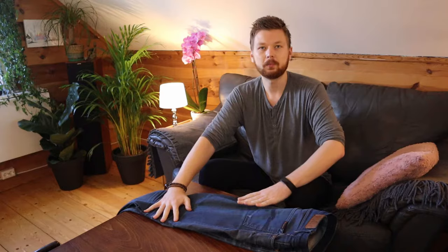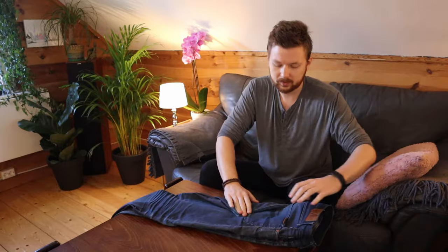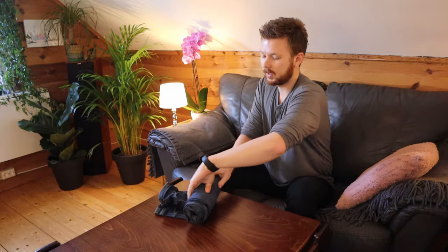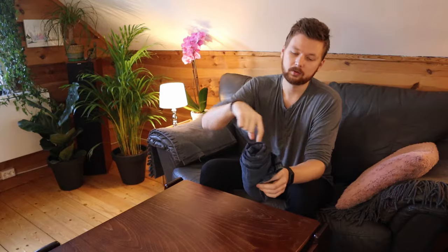Now let's go over to rolling methods. First, a standard roll — I like to do this from the top down. This method saves a lot of space; they are a bit more of a hassle but they save space especially if you're traveling. Again, fold the crotch in if you're a man; if you're a woman you perhaps don't need to. Start at the top and just tightly roll it all the way up. If you have an elastic band you can place it over, but it's not really necessary if you're just putting it in your drawer.